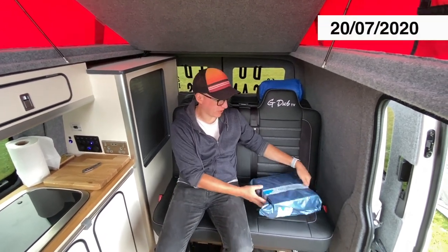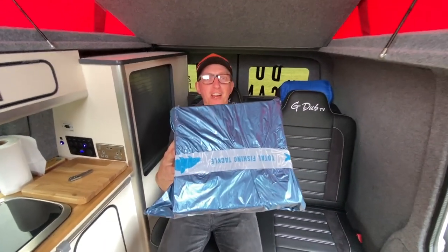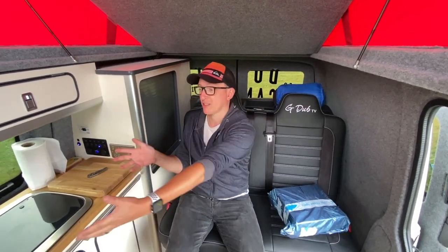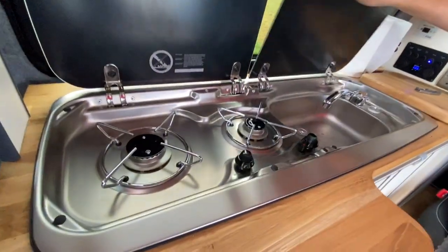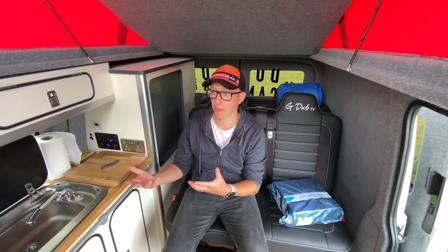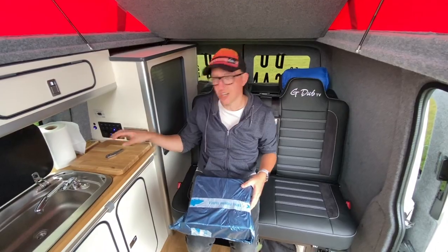Hi guys, it's me Gordon from GWTV and today we have got an amazing little parcel here from the guys at Total Fishing Tackle. They've asked if I'll do a little bit of a trial on it. So today is the first time I'm out using the van. You can see we've got all the cooker and everything here completely unused. We're going to use this for the very first time. I'm actually away on a trip with my boys, so this is our first night in the van all kitted out and the first time we'll have used the cooker. I know what this is but you guys don't know yet, so let's check it out.